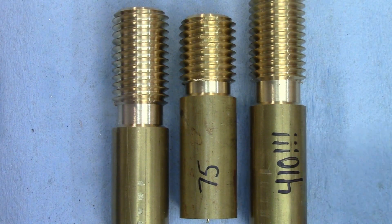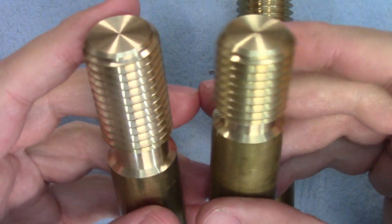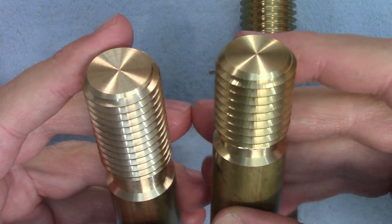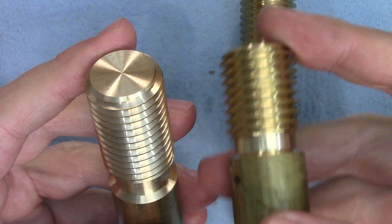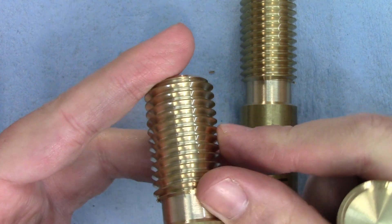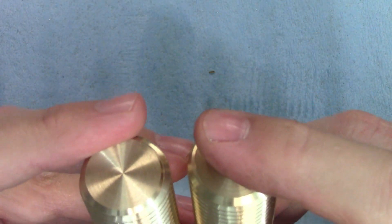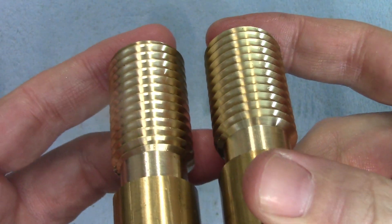Moving on to Jonathan's question, this one actually turned out very, very well. Before I switched to high speed it looked identical to the 75 RPM sample — lots and lots of chatter marks on both flanks of the thread. But after switching to high speed it is smooth, very, very nice. In fact, I'd say it's actually smoother than my other 410 RPM sample, which I cut from solid stock at that speed the whole time.